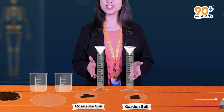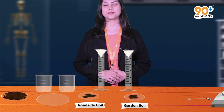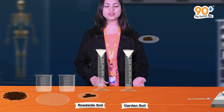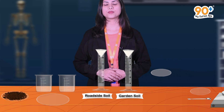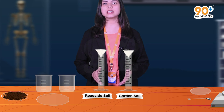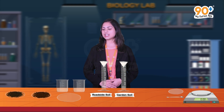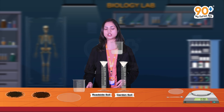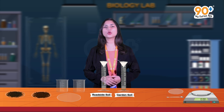Now we have to transfer both soils to these measuring cylinders. First, take the garden soil and transfer it to the first funnel, then take the roadside soil and transfer it to the second funnel. We have taken two separate beakers, each containing 20 ml of distilled water. Take the first beaker and transfer the 20 ml of water to the first funnel, then take the second beaker and transfer the 20 ml of water to the second funnel. The volume of water filtered from the soil sample is considered to be the water holding capacity of the soil.